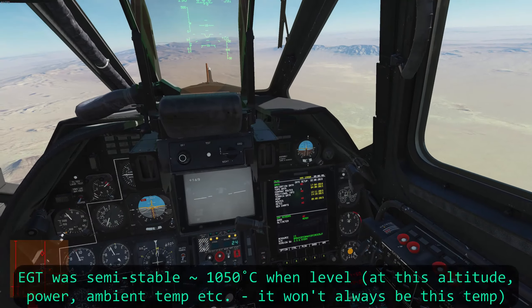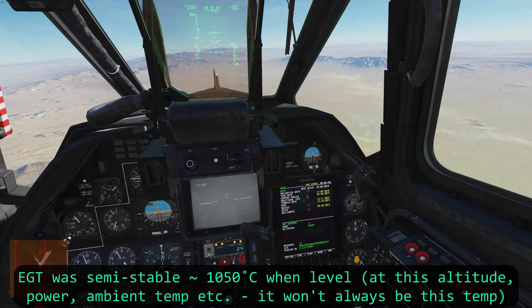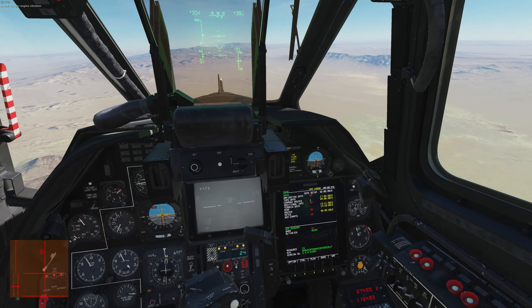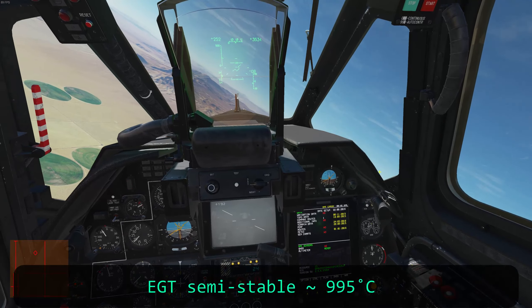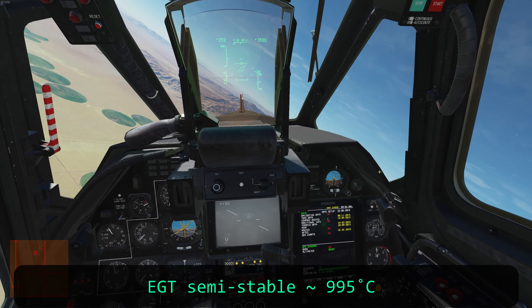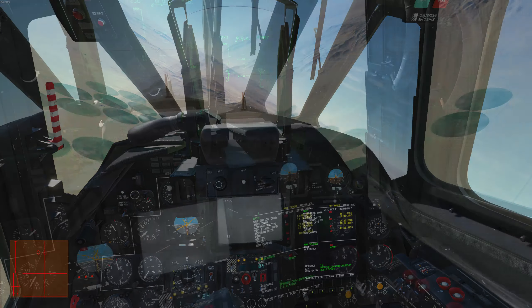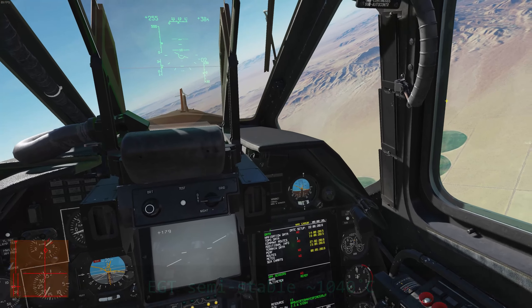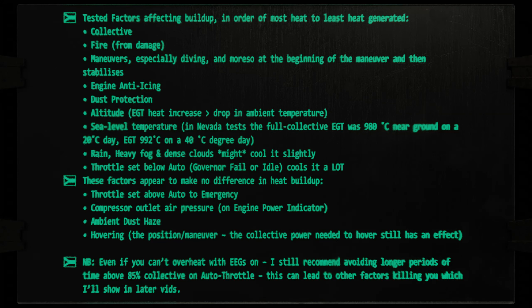Some maneuvers, especially pitch-forward dives, spike temperatures the first few seconds before stabilizing, which can push already high heat over the limit. Left bank seems to stabilize at slightly reduced temperatures, right bank a little higher, and level flight is the hottest — possibly outside a full-power dive. The loss of lift at altitude seems to heat your engines more than the drop in ambient temperature at those altitudes. While ambient temperature only mildly affects engine temps, the loss of lift may lead you to pull more power to stay aloft, which in turn means higher temps.